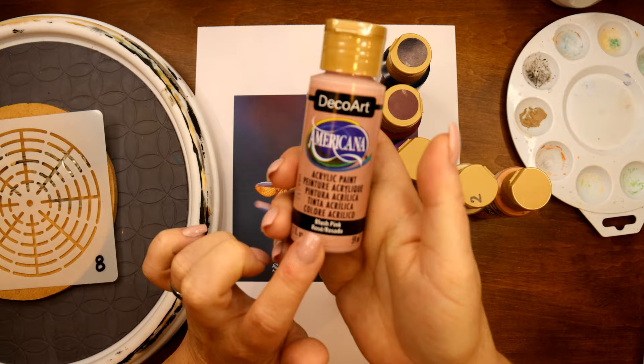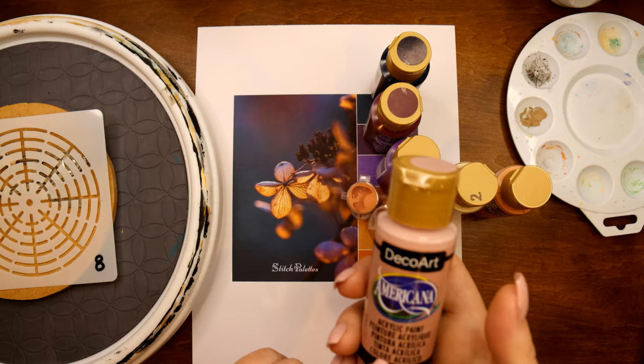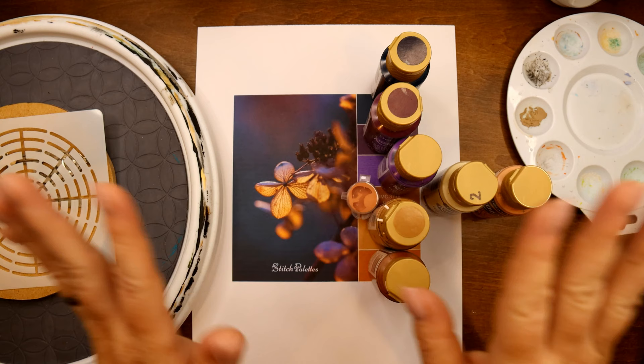I might even throw in a bit of blush pink — it's not on the original palette, but I like how the colors go together. I'm also going to be using my pouring medium to mix and dilute my paints. And that is all you're going to need, so let's get started.